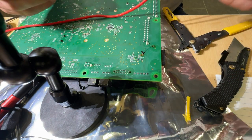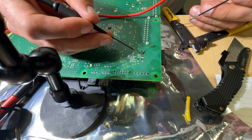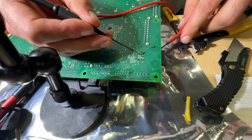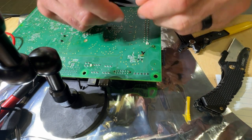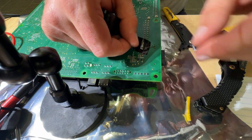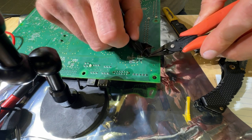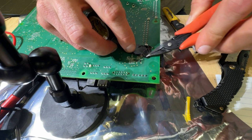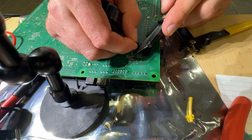If this worked, then this point here should be grounded — and it is. I meant to put the tape on first but forgot. Because this wire isn't Kynar like I was talking about earlier, I'm just going to tape it down, and it'll definitely be good enough. The board's not staying in place otherwise.